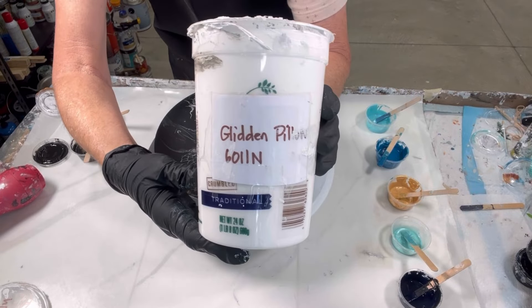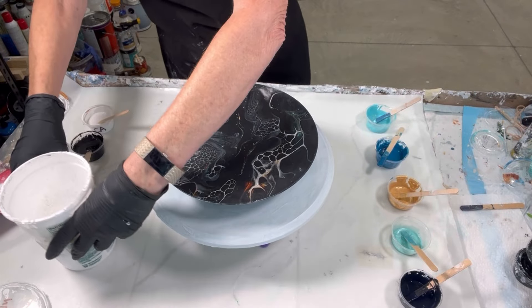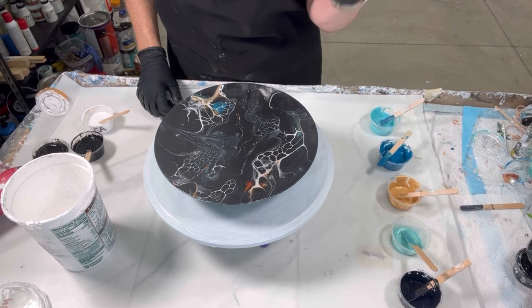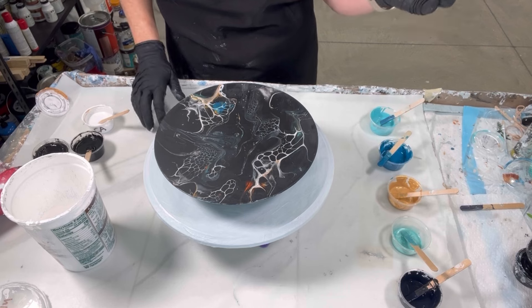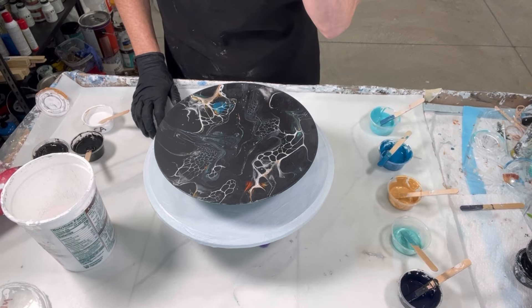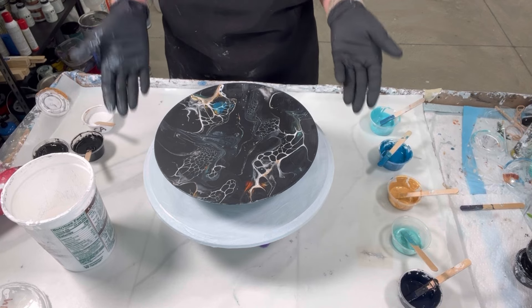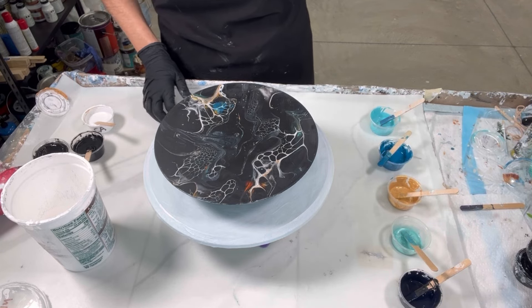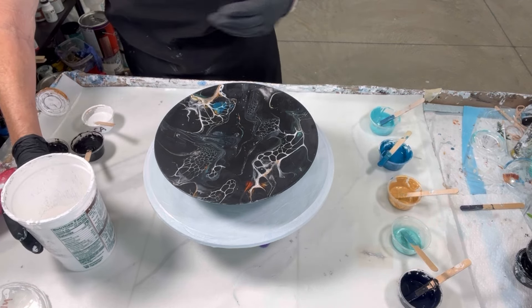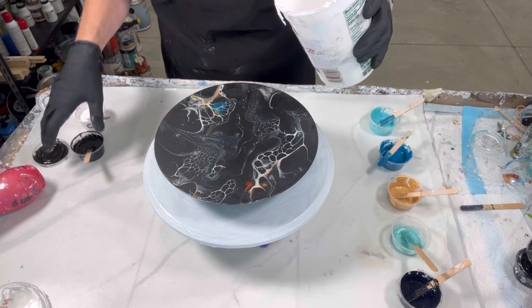I'll call out my colors as I go. This is the Glidden 6011N that I'll be using as my pillow. I have my colors over here — this is an old color palette. The interesting story about this is that downtown at the store where they sell a lot of my stuff, people are now coming in asking for the artist to create a larger clock. I've made a couple other sizes as well, but now I'm going bigger on the clocks, which actually makes my life easier because the hands I buy are always bigger and I have to cut them down. With this size, I don't have to cut anything down, which is really nice.